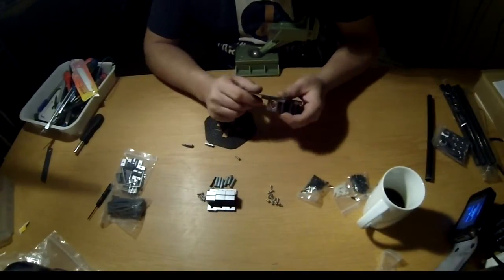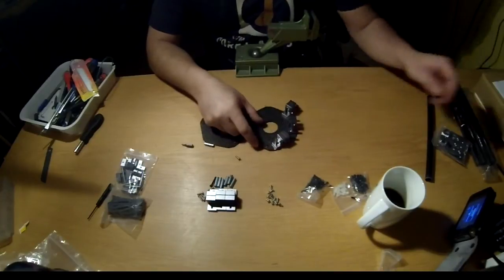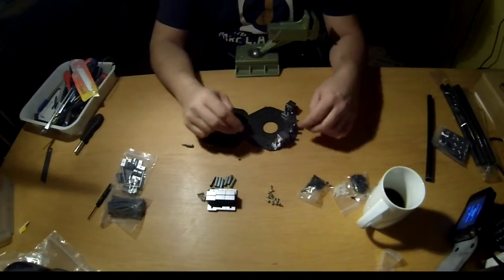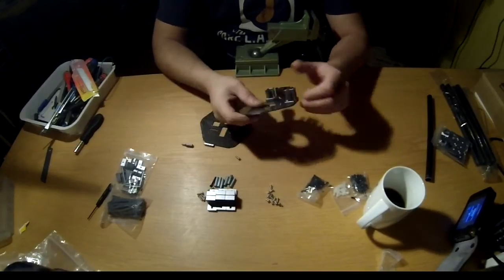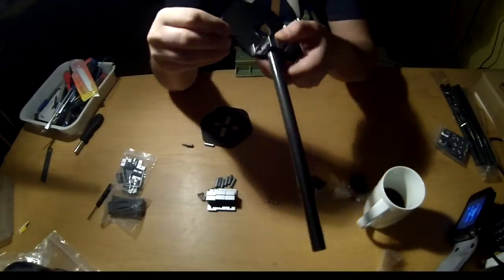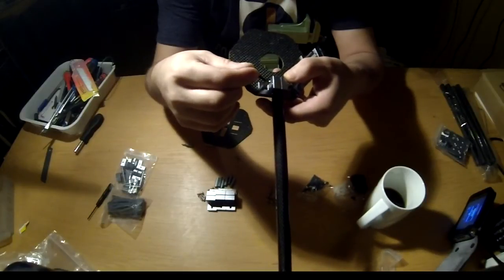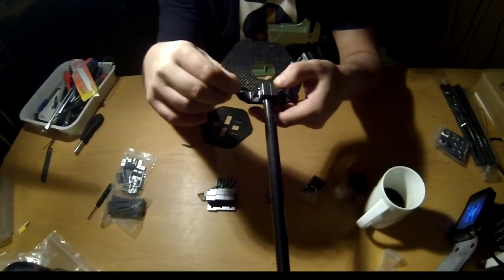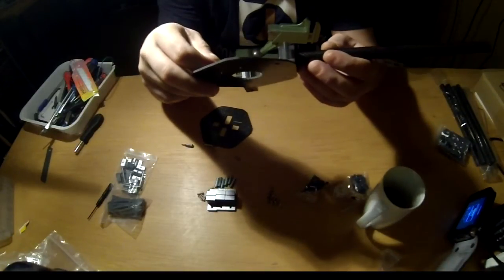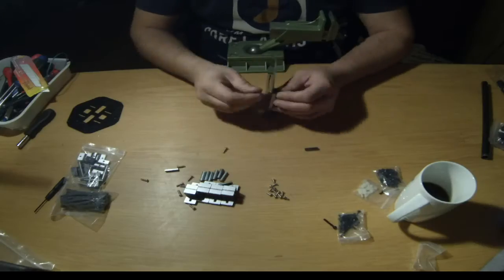Okay guys, this got kind of interesting — this is what you get when you don't read the instruction manual. The booms need to be secured by screws going through the side, and you are not able to do that once you install the separation rods on the centerpiece. So we have to start all over. I didn't put everything in yet, so let's try again.